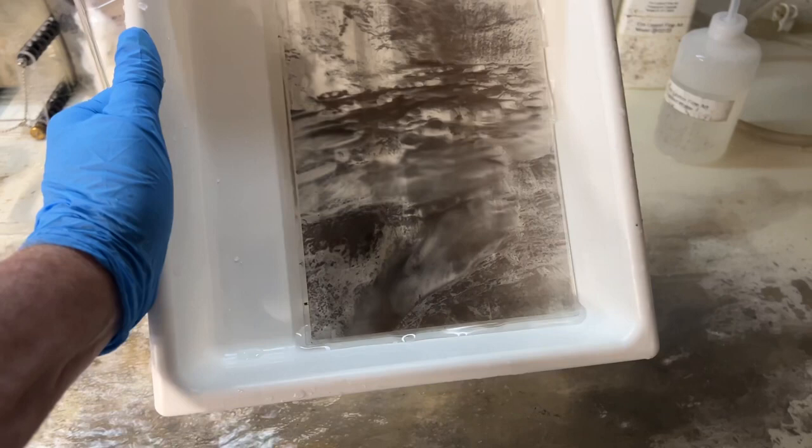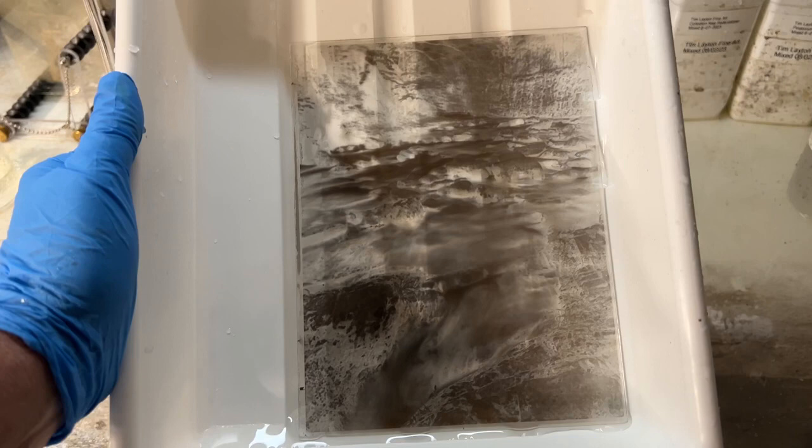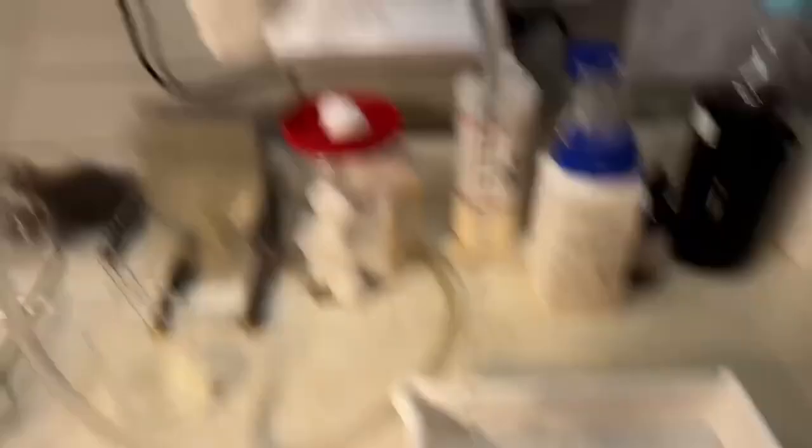All right, here we go after redevelopment. You can see how much denser that is. This is an absolutely beautiful negative. And I cannot wait to print this. Now that I'm done with redevelopment, I've got to wash this for five minutes. I'll put that timer in here. I'll wash this for five minutes. And then I've got to put it in a tray with some PhotoFlow.